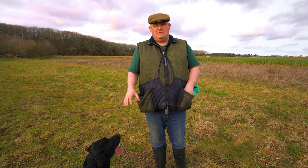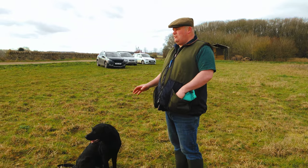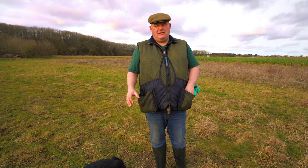We've got young Sabre here. He's a bit more advanced on the memories, but he's still a young dog, so we'll demonstrate what the end result looks like and we'll see how we get on.